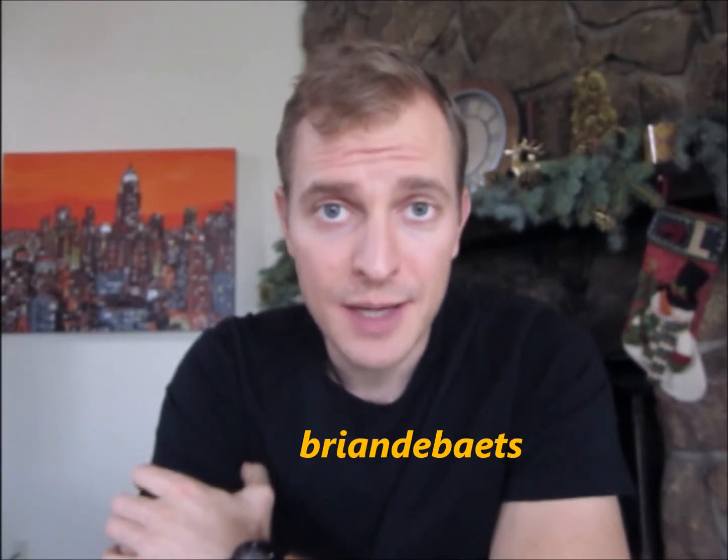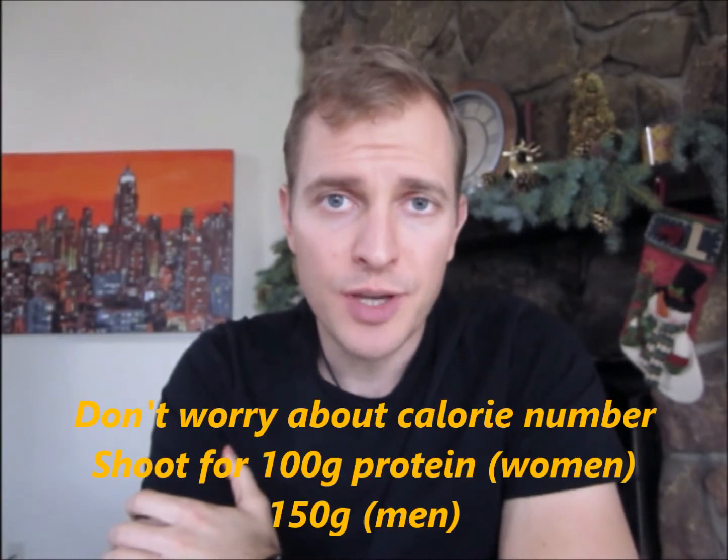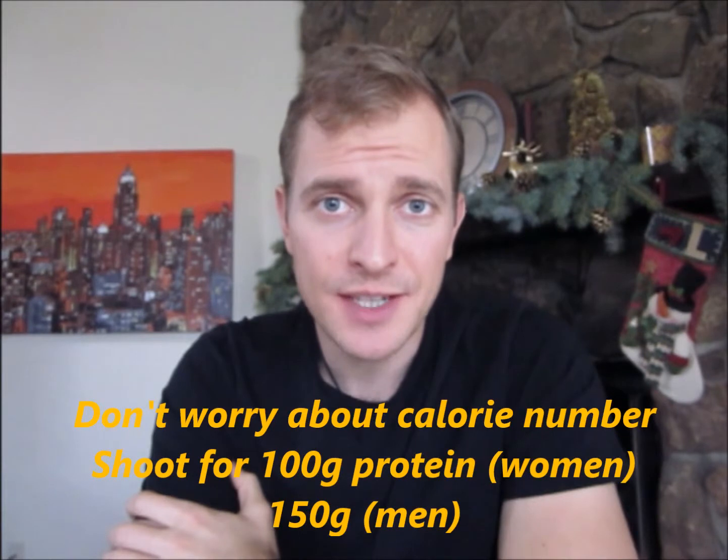If you go on MyFitnessPal and find me as a friend, I can look at your food diary and help you analyze the food that you're eating. On MyFitnessPal, don't worry about hitting a certain number yet. Just worry about starting to track the number of calories and the amount of protein that you eat every single day.